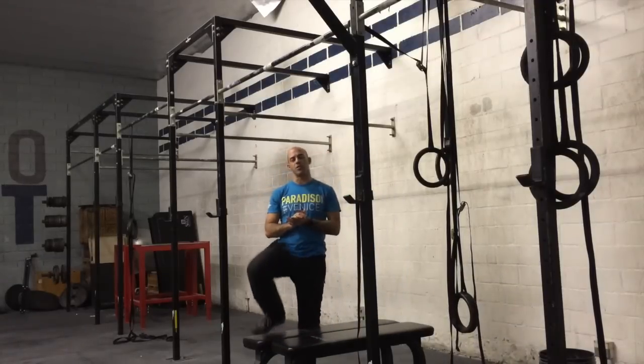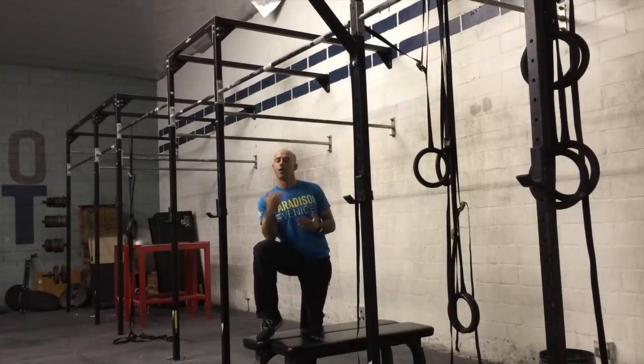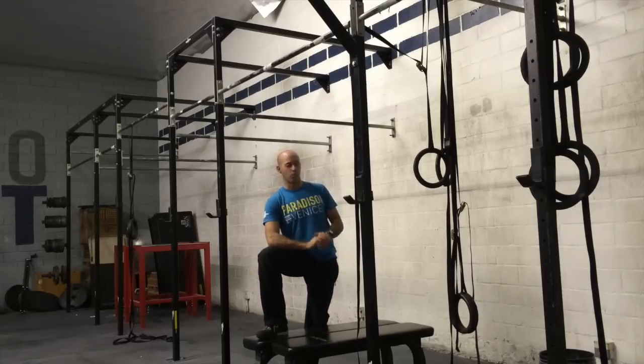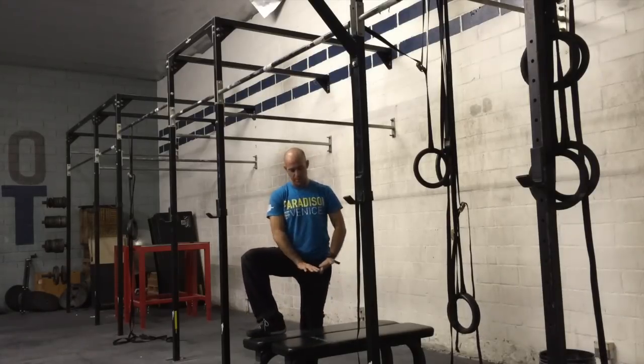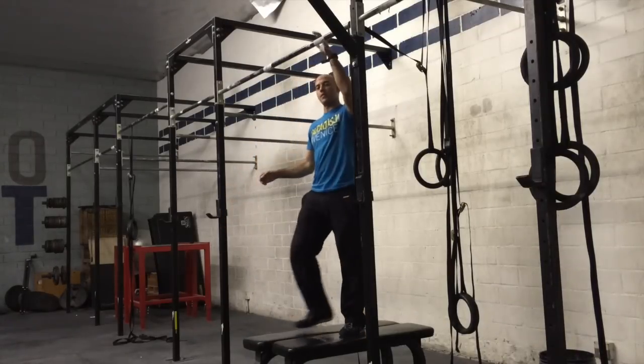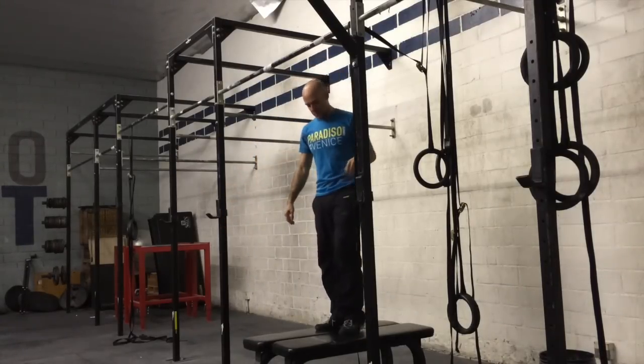Hey guys, we're going to talk about a drill for bar muscle-ups, or a more advanced gymnastic movement called a glide kip. I have two benches together as a landing and starting platform. The bar is just above eye level, and here's what the movement looks like.